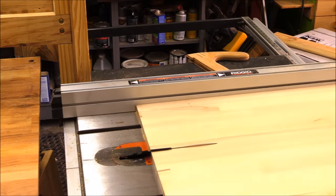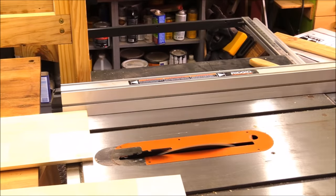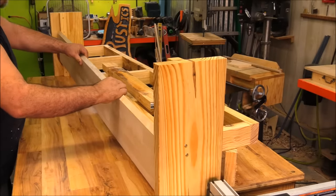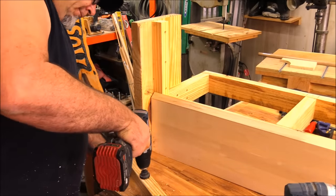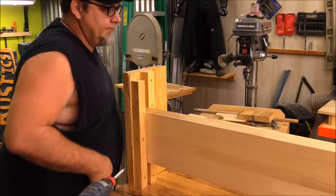With the frame and towers together I needed to create a track or guide for the saw to ride down. I ripped down a piece of laminated panel at an angle so there's an angle on the top of it, and cut it so it was just about 3 quarters of an inch shy of the distance between the two towers. This allows the panel to rock back and forth between the two towers so I can adjust the height as needed.